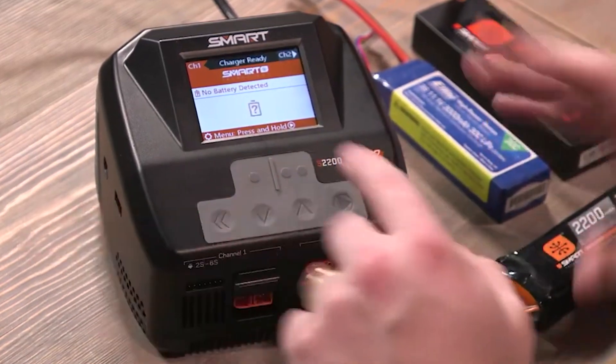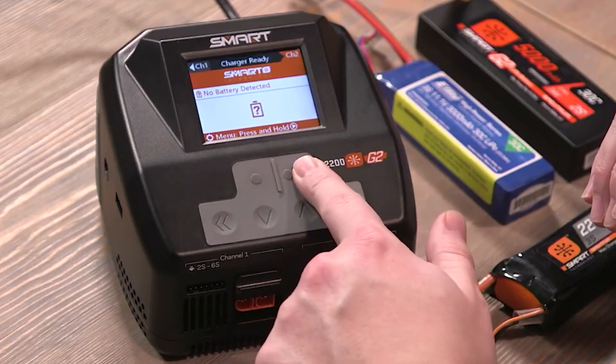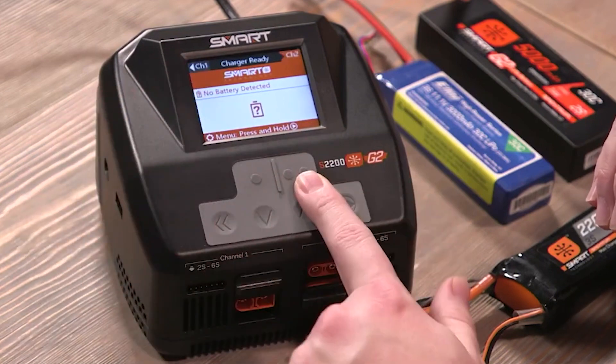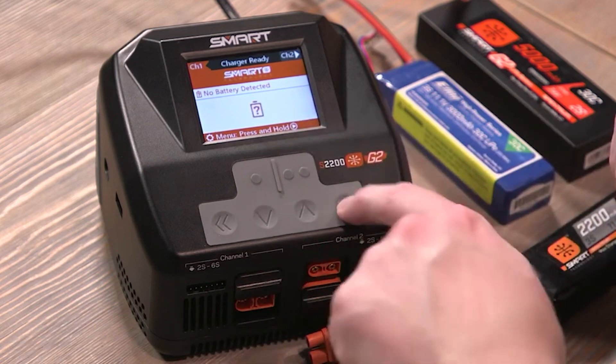Here we are with the main screen. You have these four buttons on the front to navigate, and you have two buttons here to switch between the two channels. When you're on one channel, you'll see that it has this red highlight when you're on the channel that you're selected. To go into the menu, just press and hold this play button-looking button here.